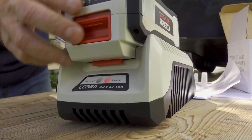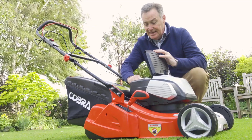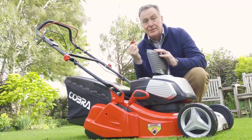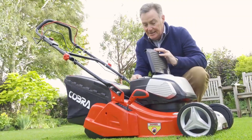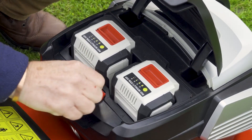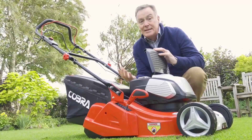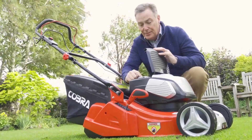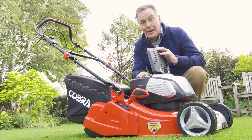It also comes with two chargers, and one of the safety features is this key. It has to have this key in position, so you can take that out when you're not using the mower to prevent any accidental damage. Before you can use it, it has to go in and lock into position, and then you can also test the state of the batteries. There's a little button on the top with green indicator lights to show you the state of them.